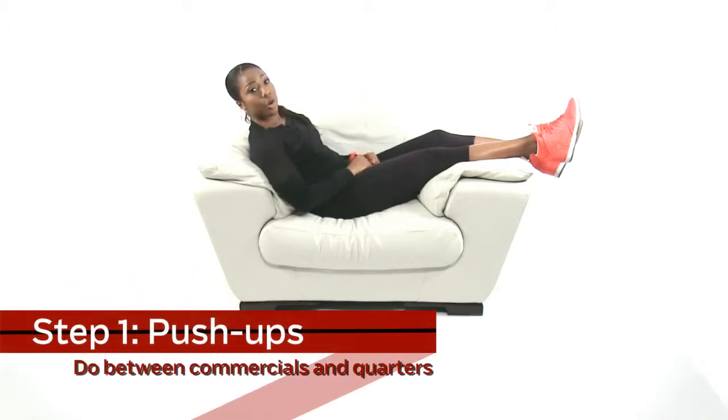All right, it's the first quarter. We're going to do our first exercise in between the commercial break. It's called the push-up — really simple. You're going to use your own body weight. We're going to roll right off this couch and do as many as we can during the commercial break. So here we go.